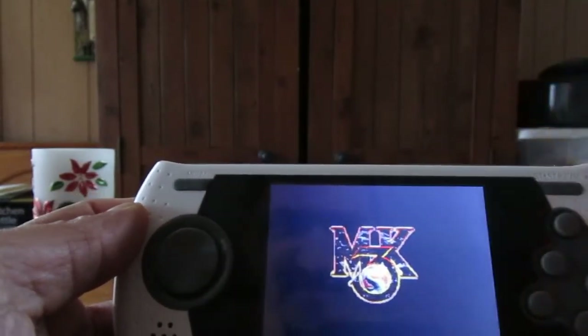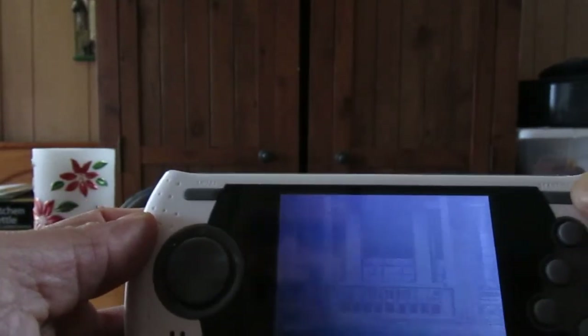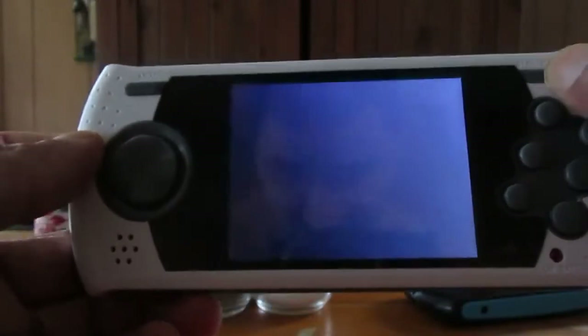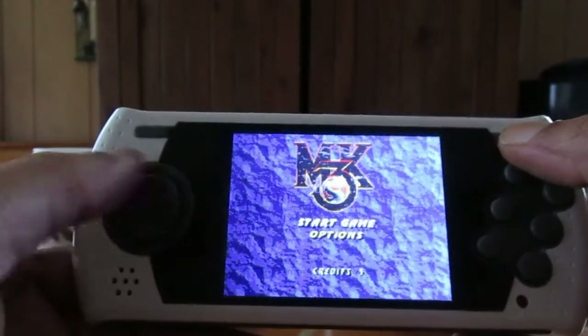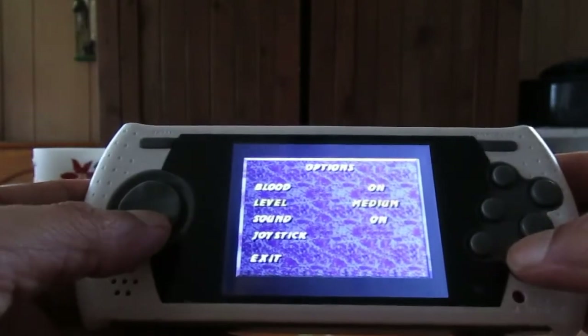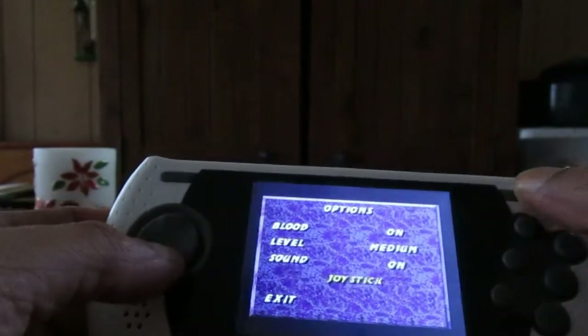The opening theme is playing — it's mono sound, not stereo. Even if you plug this into a TV it will still be mono. There's your storyline. Let's check the options: blood is on level medium. I want to test if the blood code from the original Genesis version works on this unit.